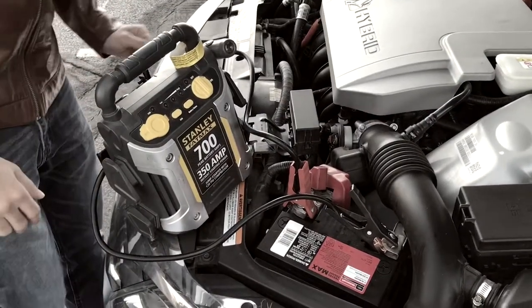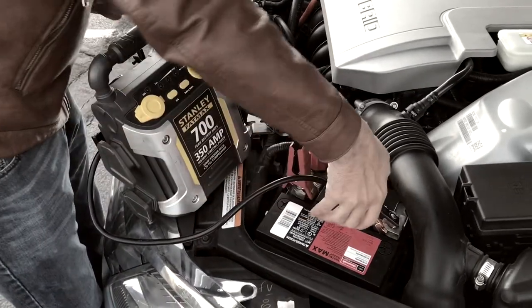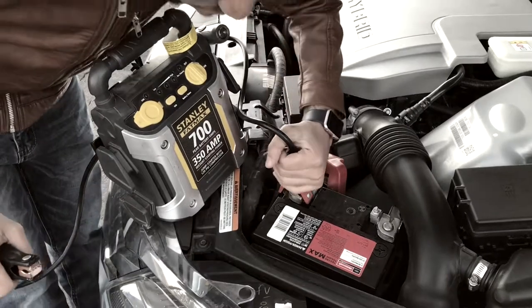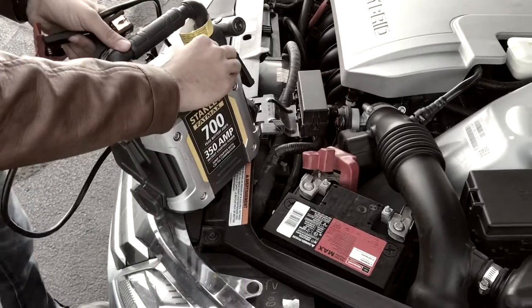As you can see, we have succeeded on our mission and we're ready to remove the cables. We're going to start by removing the negative first, and then remove the positive, to avoid any kind of spark. Thank you.